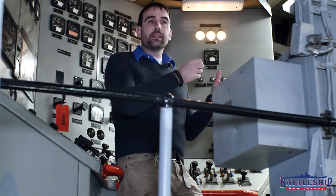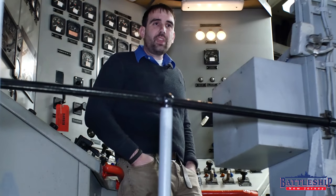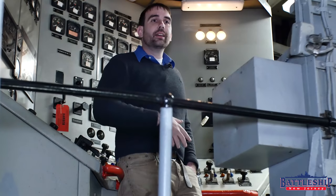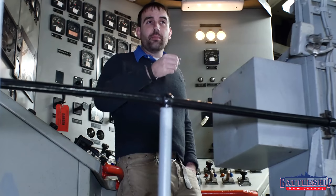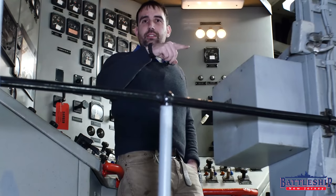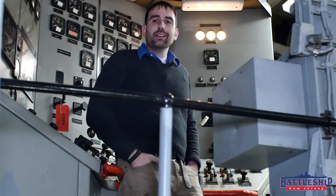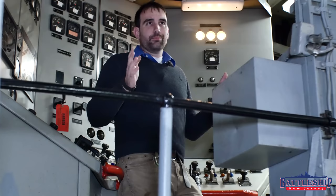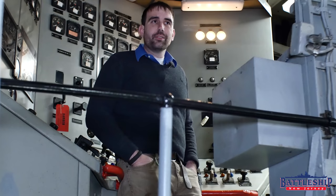It might take me back to an outlet where a wire is frayed and is contacting steel, so the power is jumping off that wire through the steel to another wire. It might take me to a bus bar where there is so much dust on it that has gotten damp that it is now completing a circuit between two of the legs on that bus bar. These are all things I've seen before. It might take me to a place where a wire is broken entirely. Especially on old ships like this, there are all sorts of issues that you can find.